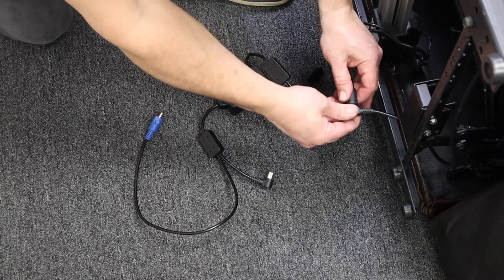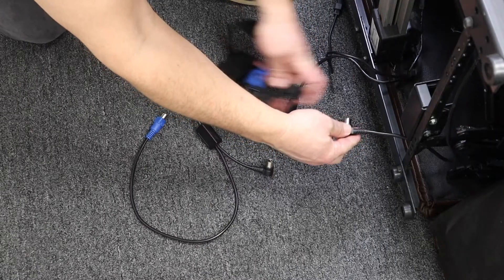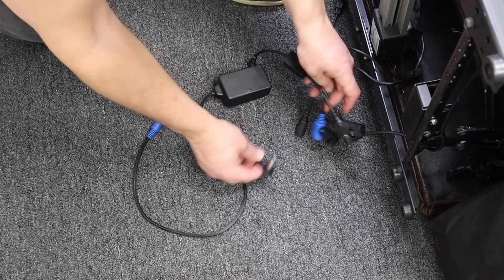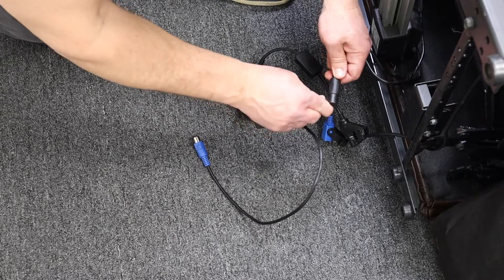Locate the cables coming off of the switch to the motor lead and disconnect that fitting. Connect the female black 5-pin to the male 5-pin from the switch, and the male 5-pin from the power saver directly to the female motor lead.